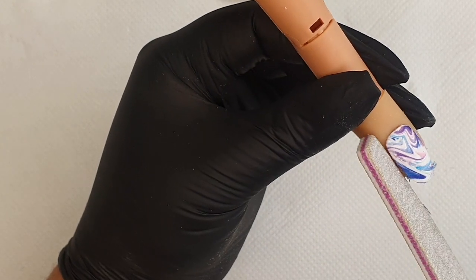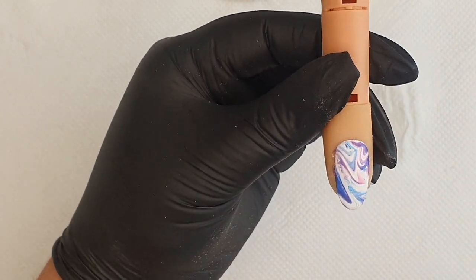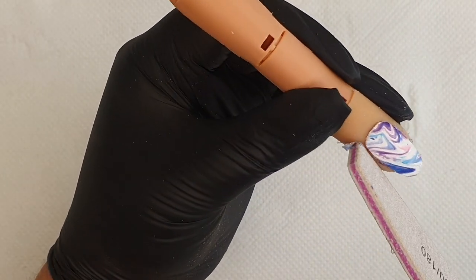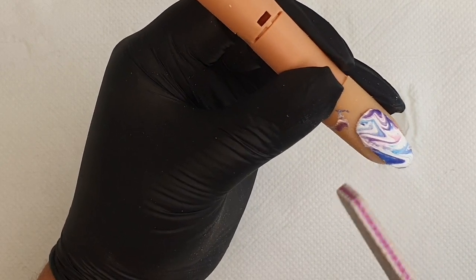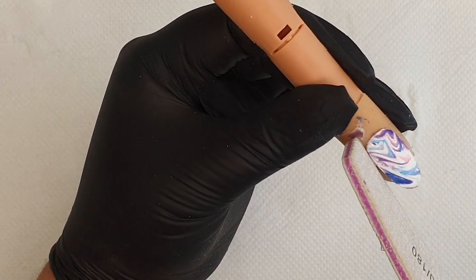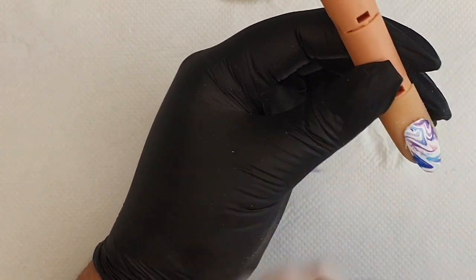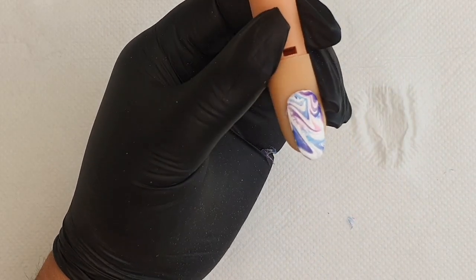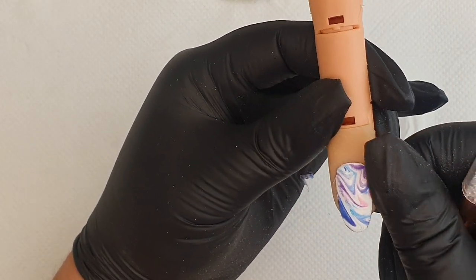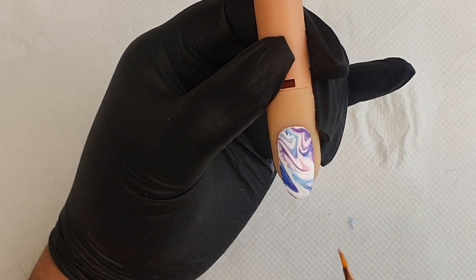Look how easy this is — you've got a nice neat free edge that doesn't have any lifting. That's usually what people contact me about: decals lifting. It could simply be because they are not removing the residue along the sides of the overhang. Keep working into your sides really gently — we're not filing away, just taking the excess of the water decal away. Give it a bit of a dust. If you still find any residue on the skin, use a little bit of acetone and wipe into the sides; it will melt any residue away. We are now ready to move on to the top coat.